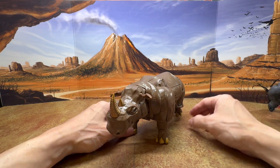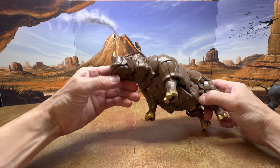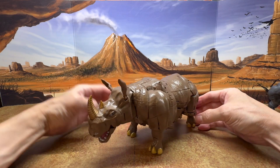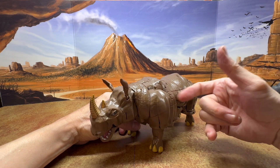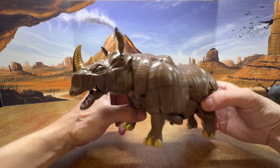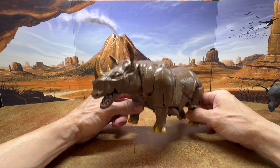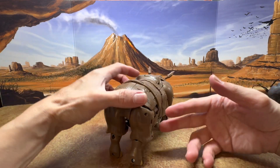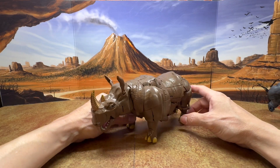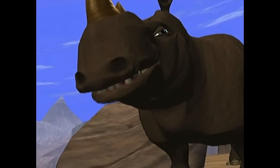That's a look at Rhinox in beast mode. I didn't bring out my original or the War for Cybertron version, but I'm glad I did not buy the Beast Wars Verse and stuck to my guns, because this one is clearly better than that Rhinox. I'm really happy with this. Now let's transform this into robot mode.